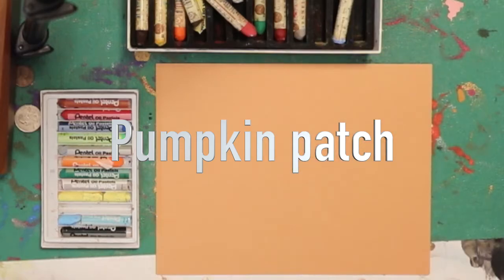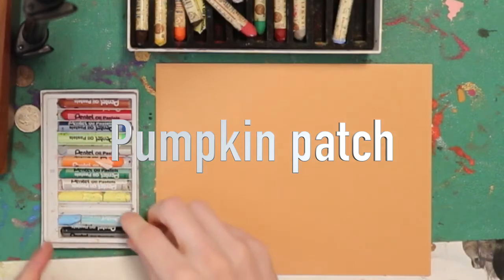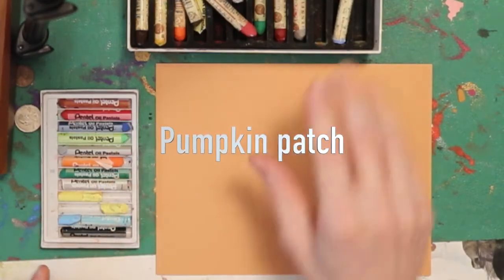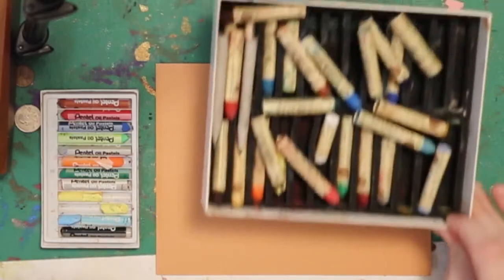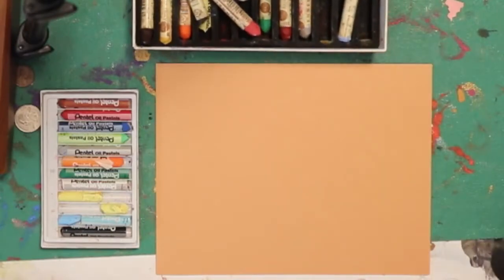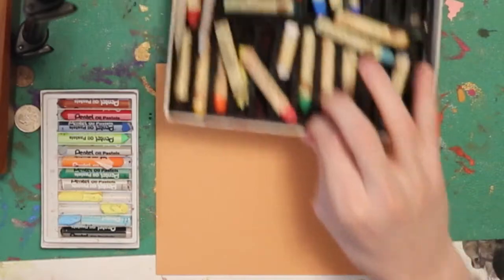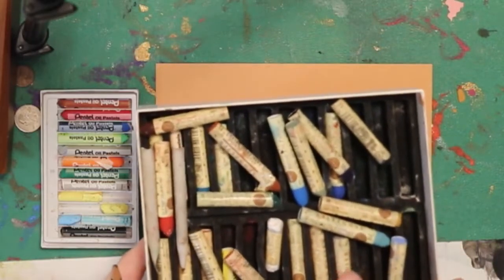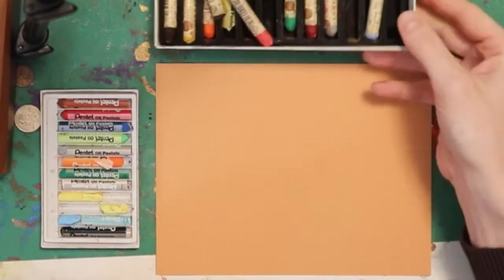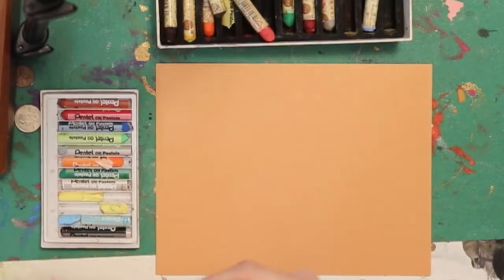I've chosen to do today's artwork with oil pastels. This is a really cheap set that I got at the art store for maybe a dollar. And then this is an expensive set that I got online — it's a little bit in disarray, but this was more expensive, maybe about $50 for this whole set. These are really nice and very soft, almost the consistency of lipstick, whereas these are a little bit harder, cheaper material.